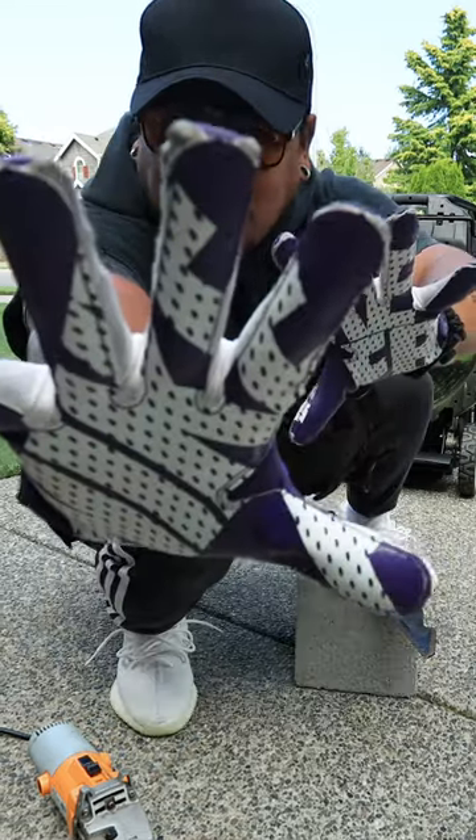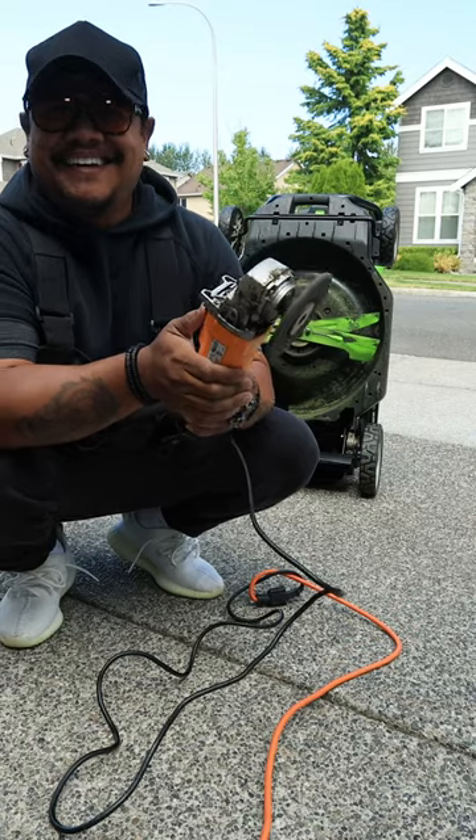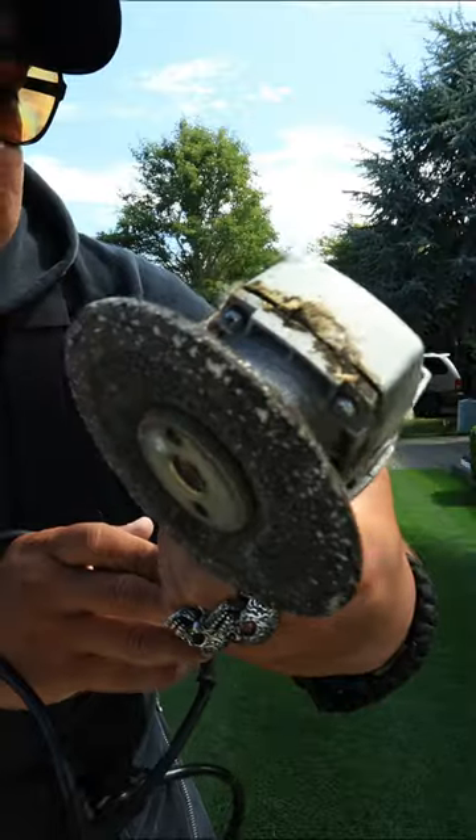Don't forget your safety glasses and gloves. Get an angle grinder — pawn shops have these for five bucks. If it doesn't come with one, get a flap disc. Get a cinder block.